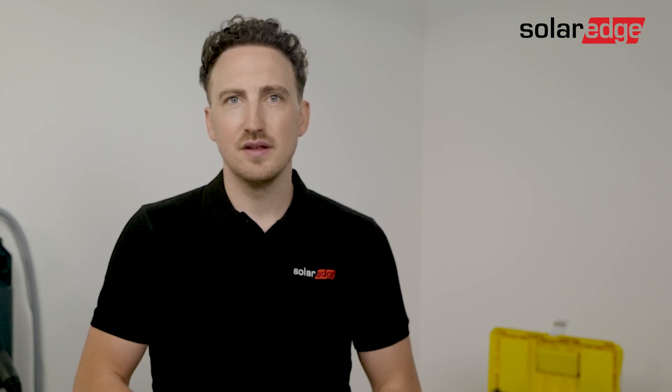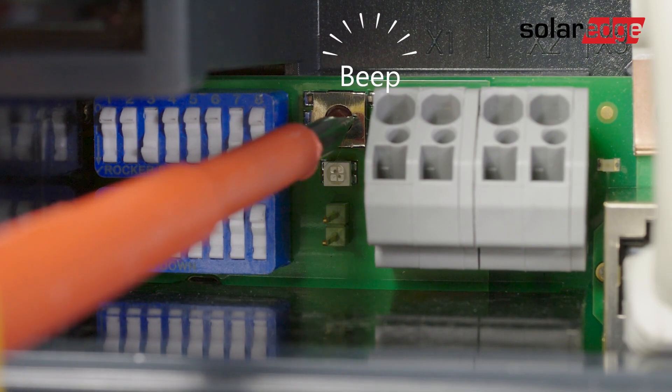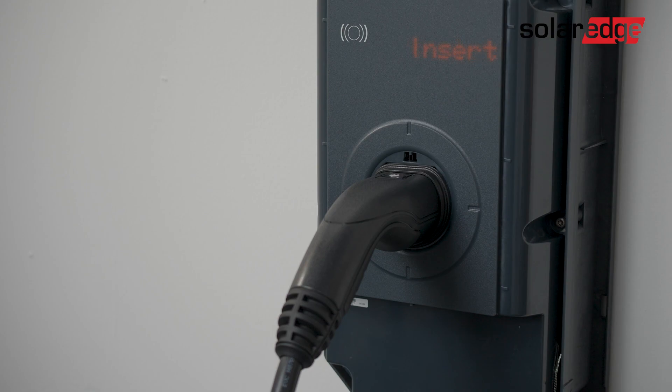Now we'll need to deactivate commissioning mode in order to operate the charge station properly. Let's set dip switch 8 back into the off position and press the service button. Once your EV charger is properly installed and you have the blue or green LED blinking, you are ready to start. We finish the installation and close the cover with two screws.